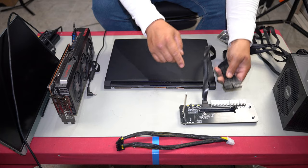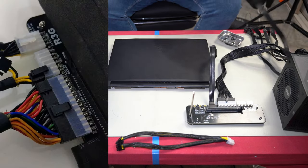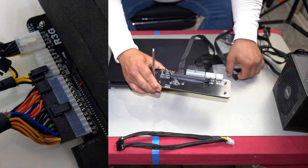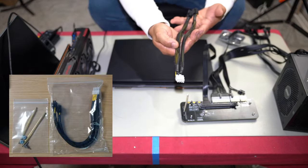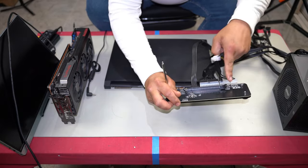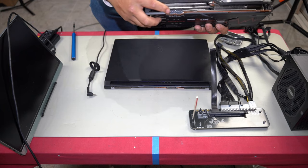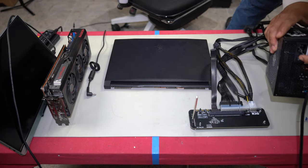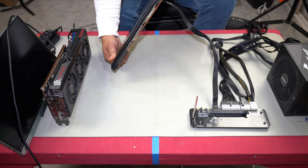Now we set up the eGPU enclosure by plugging everything in. The ATX 24-pin from your power supply plugs into the enclosure, followed by four pins of the CPU cable into the CPU 4-pin connector. They also supply a dual 8-pin cable so you can power your graphics card — plug that into the GPU power output. Make sure you have an adequate power supply; here we're using an 850W Gold MSI PSU.